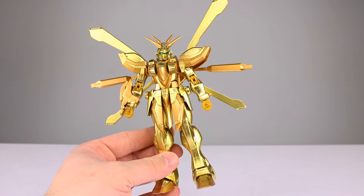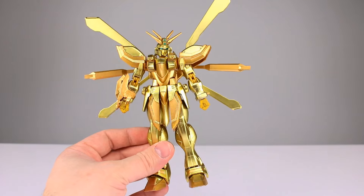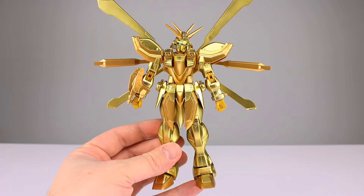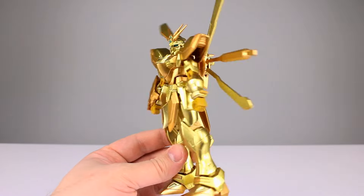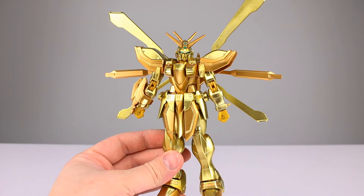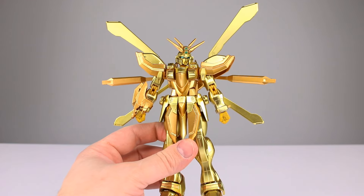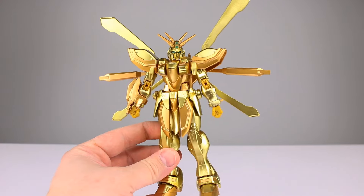Final verdict: high price point, great aesthetic, limited accessories, limited articulation - I'm going to go seven. Objectively it's a seven, but personally I like it enough that I don't really care. It's just going to stand there and look shiny. It's got some flaws and limitations it shouldn't have, but as you can see it's photogenic as all heck and it's going to look cool on a shelf - and that works for me. Let me know if it works for you. Thanks for watching - please give it a thumbs up, subscribe for new videos every day but Wednesday, and in the meantime, keep collecting.